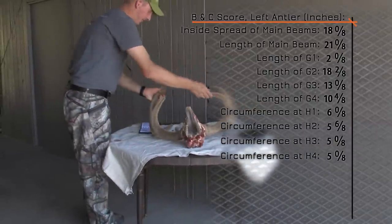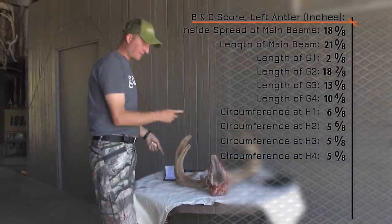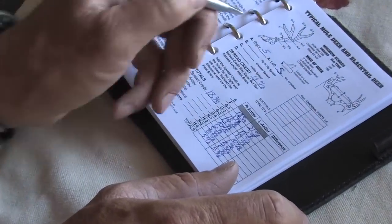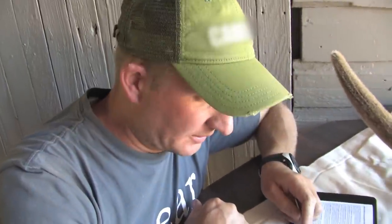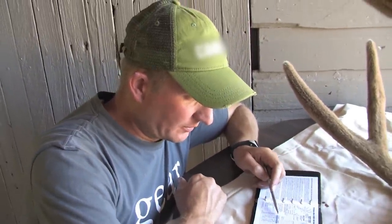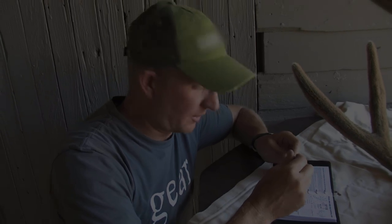Now we're going to flip to the other side of the rack and take the same measurements on the right antler. Once we have all our measurements — right antler, left antler, and inside spread — we sum the right antler, then sum the left antler, then total everything together: right antler plus left antler plus inside spread gives us the gross score.